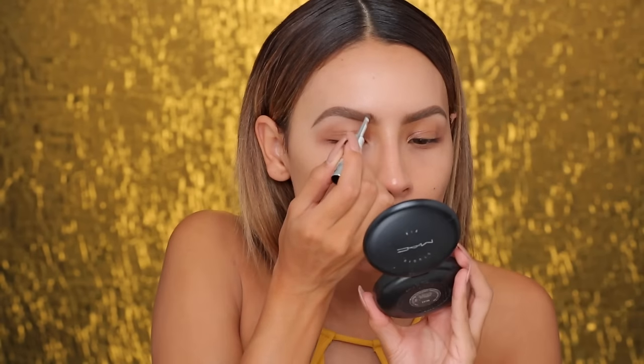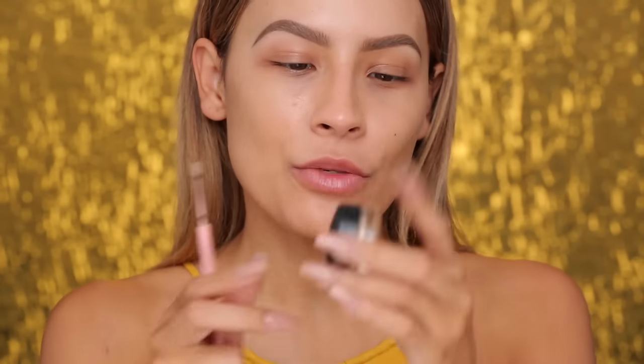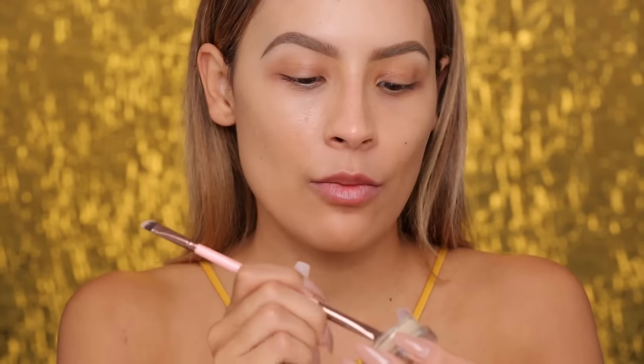Today I filled in my brows using the Benefit Cabrow — this is just a 24-hour waterproof gel brow cream. To prime my lids, I'll be using MAC Soft Ochre Paint Pot, still to this day my favorite eye primer, and this is the Luxie 182 brush.